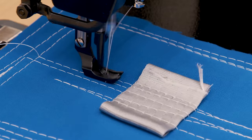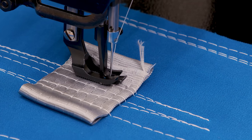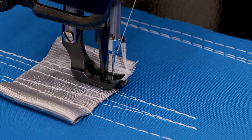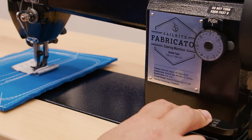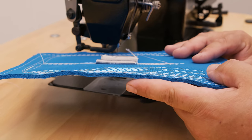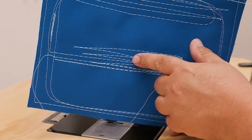The Workhorse servo motor runs quietly and is energy-saving and durable. Sew fast or sew one stitch at a time — you have complete control and power to punch through almost anything. To sew in reverse, press and hold down on the reverse lever. A good sewing machine is only as good as the stitch it creates. The Sailrite Fabricator sews a straight stitch up to 8mm in length.